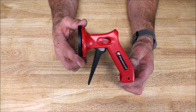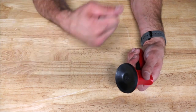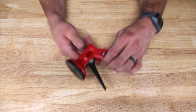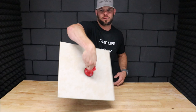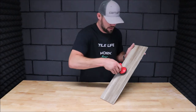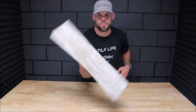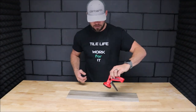It is a one-handed operation, allowing you to hold the tile in place and back butter as well as install the tile on the wall or the floor. Here we have a textured 18 by 18 — release with the button. Here we have a two-foot porcelain plank. The suction is extremely strong; this tile is not going anywhere. Back butter and install.